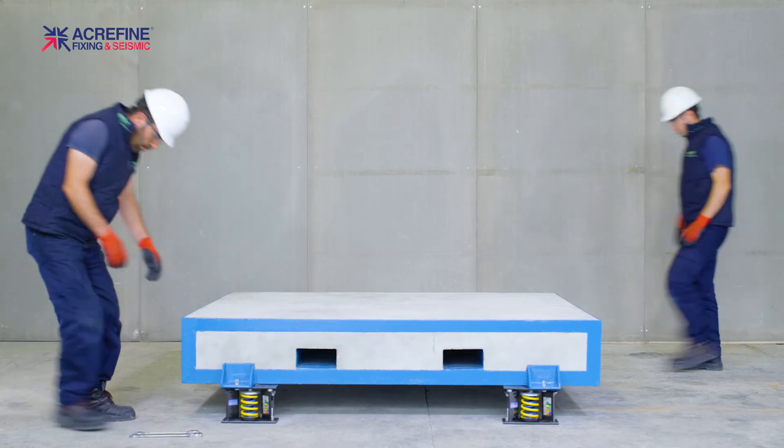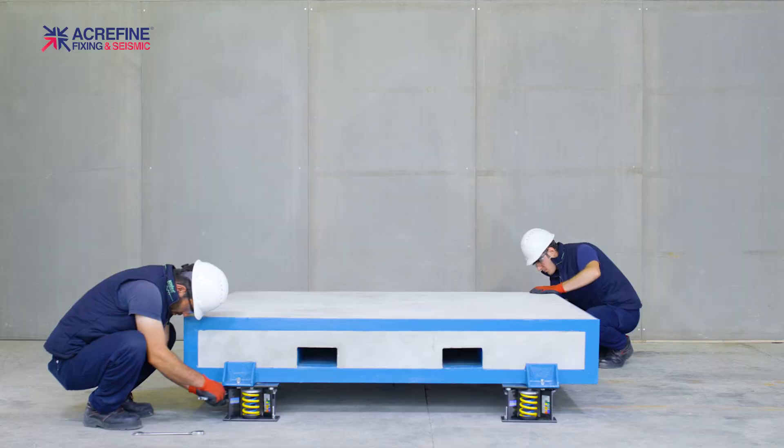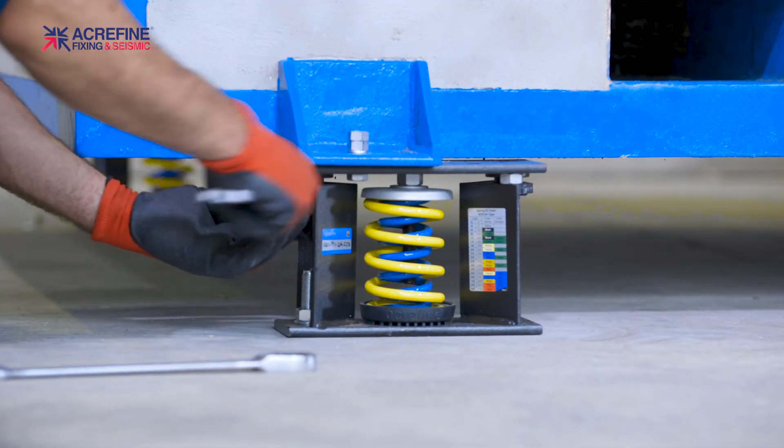Now it's time to adjust the springs. Be careful — the spring adjustment has to be completed immediately after the installation. Otherwise, the equipment load may damage the isolator housing.